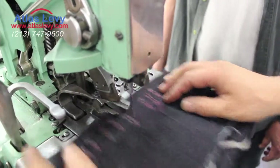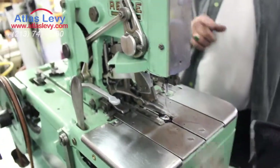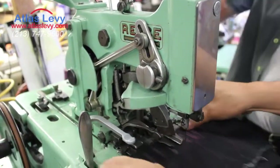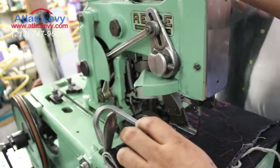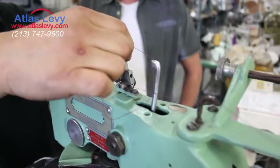You have to know how to thread the machine correctly. When you thread your machine, you put it twice around the tensions.